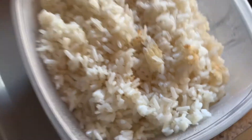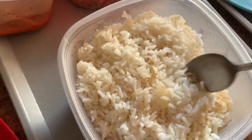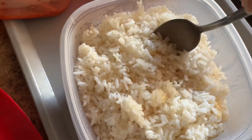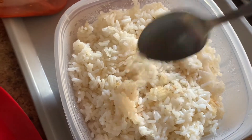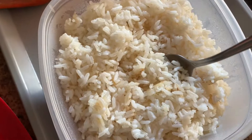We are going to transform this hard rock rice into soft rice, and this is how you do it fast and easy. Day old rice or even five day old rice — make it taste good.